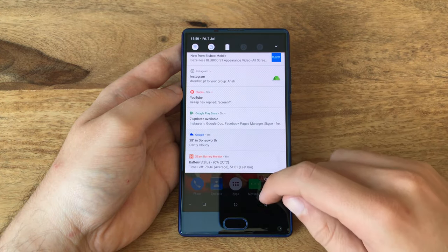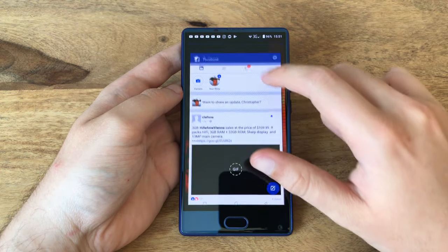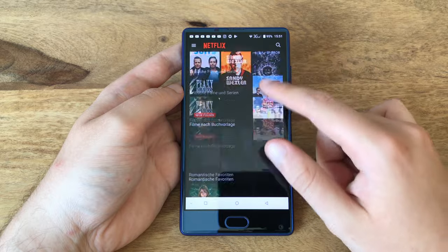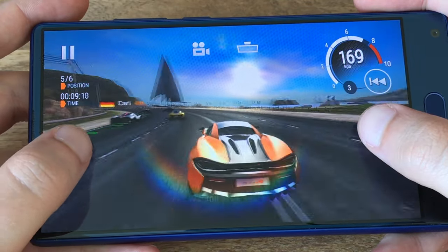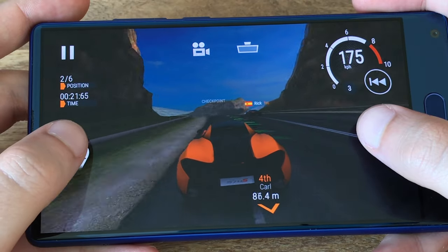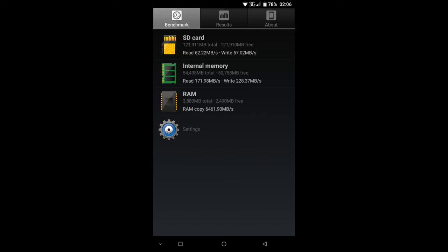Considering the price, the Doogee Mix packs impressive specs. You get a brand new Helio P25 SoC, a 16nm chipset that boasts 8 Cortex A53 cores clocked at 2.5 GHz as well as a powerful dual-core Mali T880 GPU. In AnTuTu the SoC scores 63k points, which might not seem impressive, but it still feels faster than a Helio X20. The Helio P25 handles all high-end games like Unkilled, Asphalt Extreme, or even Gear Club smoothly at highest graphics settings, so anyone into gaming will enjoy the Doogee Mix. In addition, there are 64 GB of storage and 4 or 6 GB of LPDDR4 RAM. Both memory types reach decent speeds, and the same applies to microSD cards, which can be used if you can live without dual-SIM support.